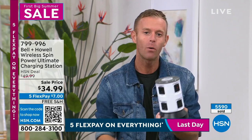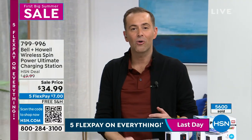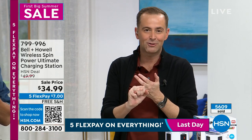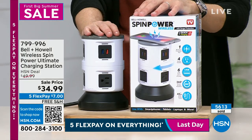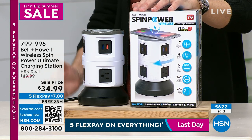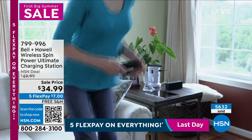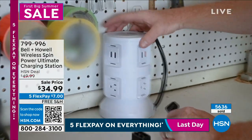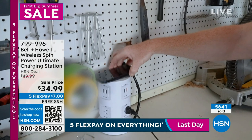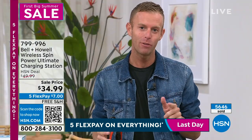Even just a four-foot extension cord would cost you more than this. We have over 5,500 sold, and this is the last of the big holiday weekend deals — it ends tonight at midnight, along with the five flex pays and massive savings. This is the bestseller and the newest, most powerful model in the lineup. You save $15 today and get free shipping and handling. It's a great gift — housewarming, or for anyone — and ultimately it's just an easier life. Nobody's ever said they have enough outlets in their house.